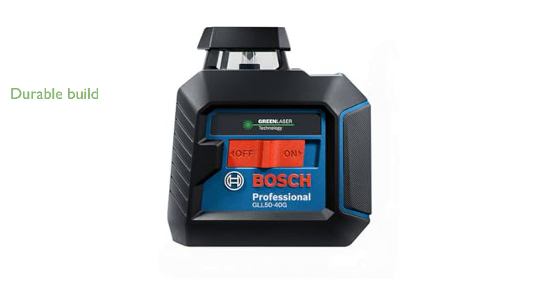This laser level is built to last, boasting an IP64 rating and a rubber overmold housing that reinforces major impact points, making it resistant to rainy or dusty job site conditions.